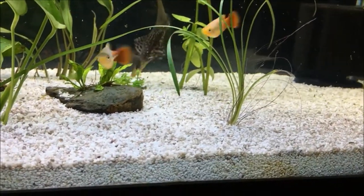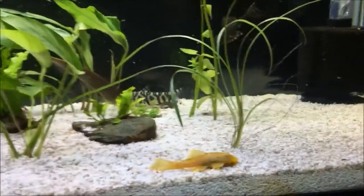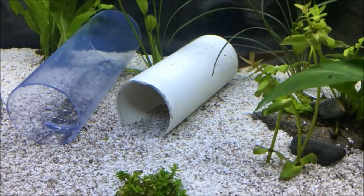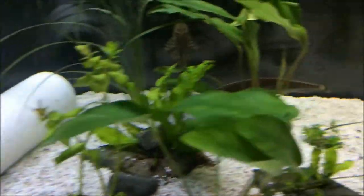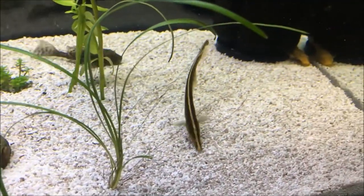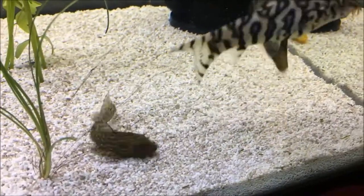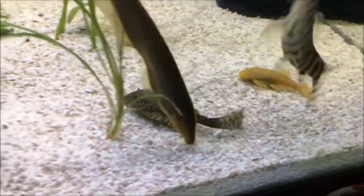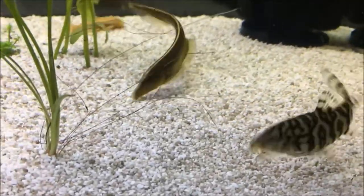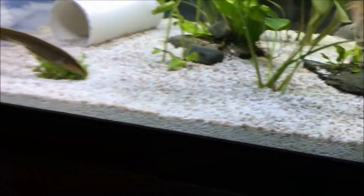A lot of the information on them is similar, but unlike the black ghost knife which can get around 20 inches, this one only reaches a maximum size of maybe 8 or 9 inches. You'll see a lot of similarities between the two fish — it has the white line down its head in the middle of the body, and a white stripe on the tail, but only one stripe as opposed to two. With the chocolate knife, the head and nose are a lot more elongated compared to the black ghost knife's shorter, more stubby-looking head. These fish can use that knife-like fin to move in all directions — backwards, forwards, side to side, up and down — which is one of their most unique qualities.